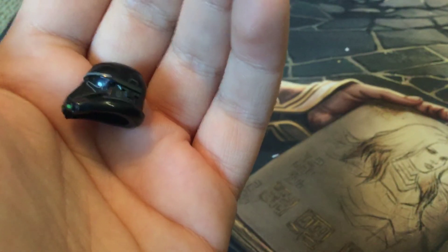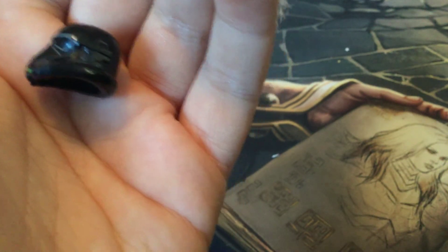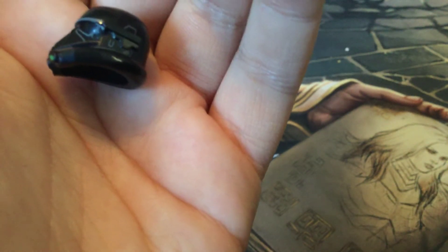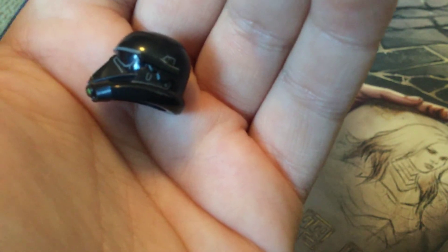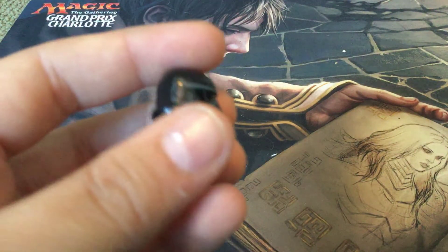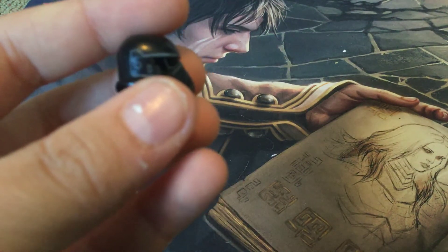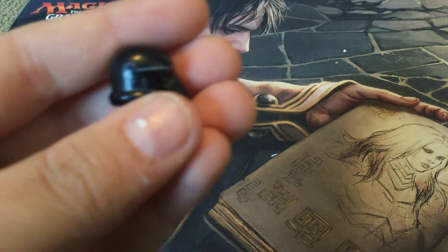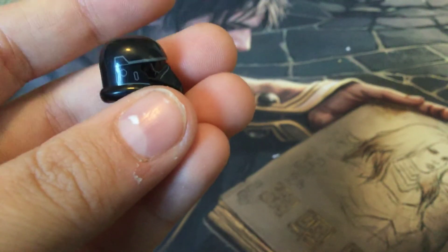On the side you can see there's this visor piece that I think would be more of a design like a repeater so they can talk to each other. On the top you can see some line printing. On the other side it has that design printing without the little black thing.